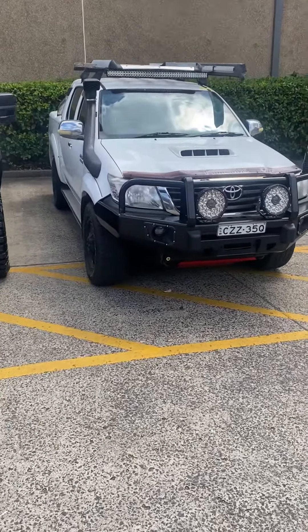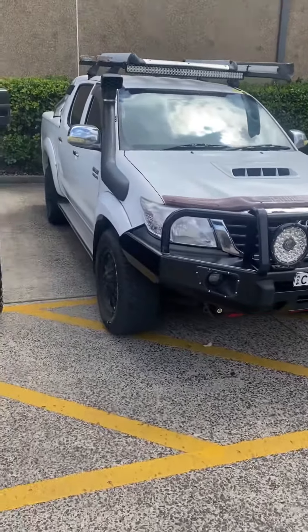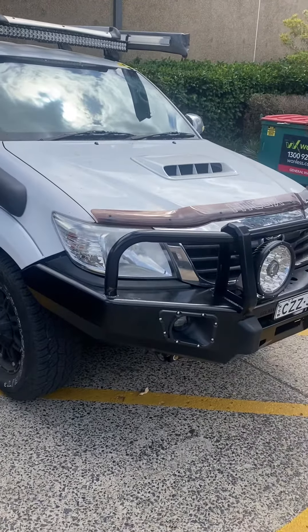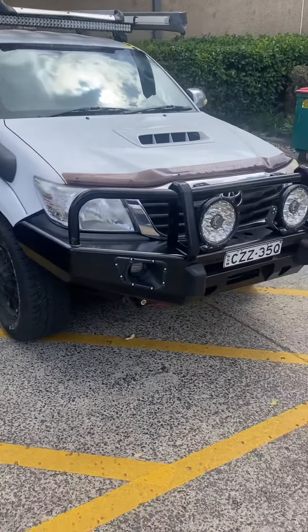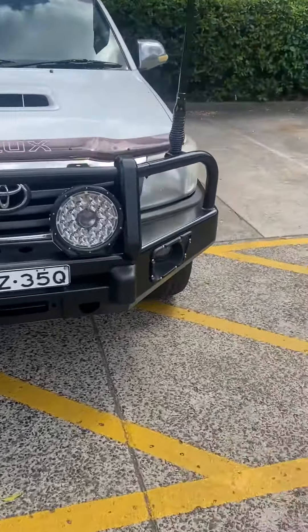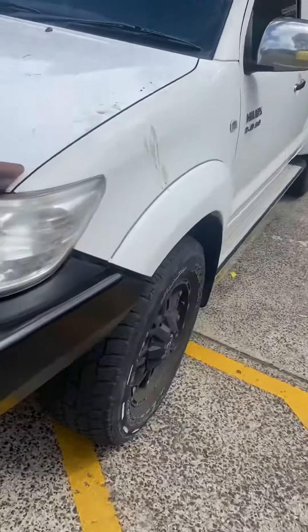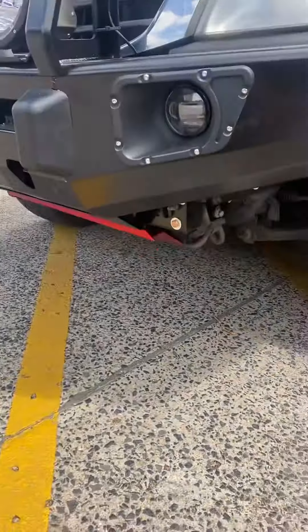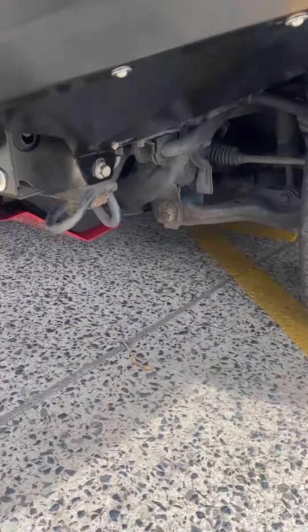Hi guys, Hus from Aussie 4x4 Accessories. Just having a video — the final part to show you about the Hilux Safari bullbar that's finished. So this is the finished result, how it looks. You've seen parts one, two, and three — this is part three, the final one. Skid plates are on, as you can see over here.